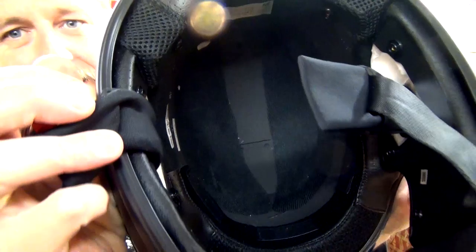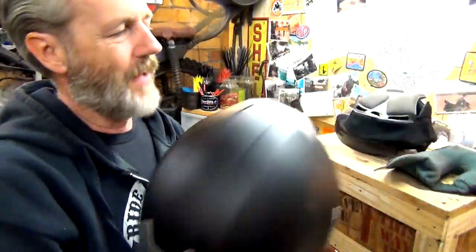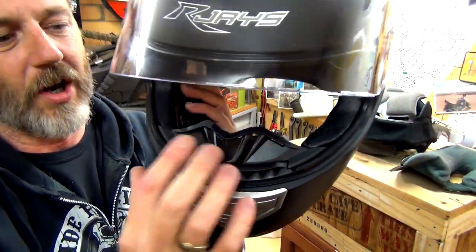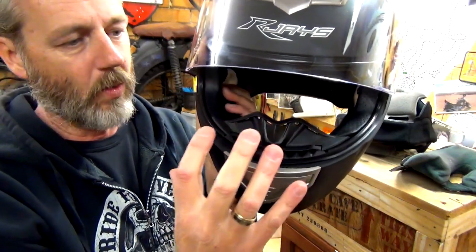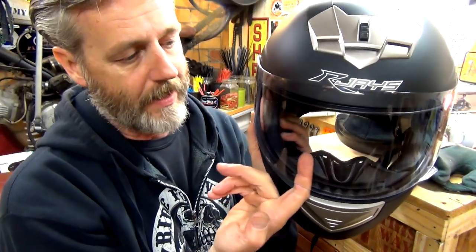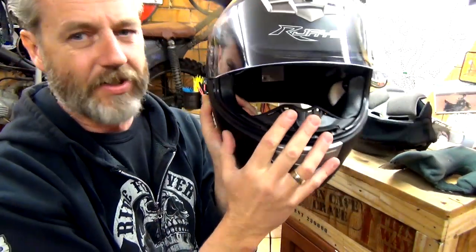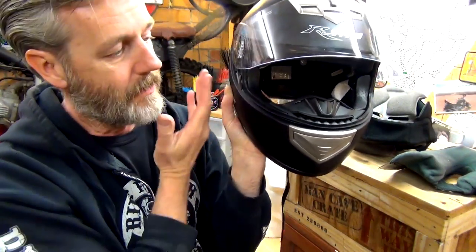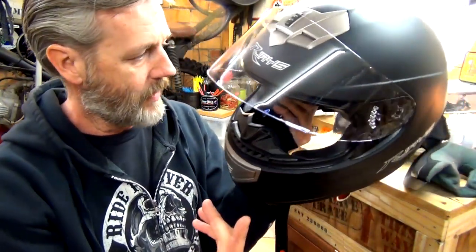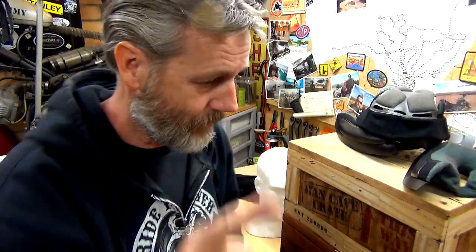Nothing special in the helmet - there's no MIPS or anything like that. Yeah, this is a cheap helmet. The only other feature is that it does have what they call a breath guard - I don't know how well that works, but basically it's just to help with the fogging of the visor. This actually sits quite close to my mouth - it doesn't touch it, but it is very close. I'm not normally used to running with a full face helmet, but I've had this on and it's quite comfortable.